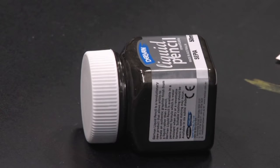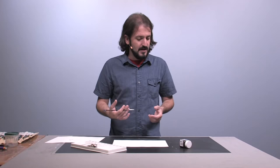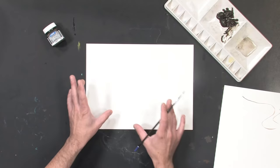I myself prefer the re-wettable variety because it's a little bit more forgiving. Once you've got it down on the page, you can continue to work the material to get it the way that you like it, whereas with the permanent, once it's dry, you're sort of stuck with what you've got.